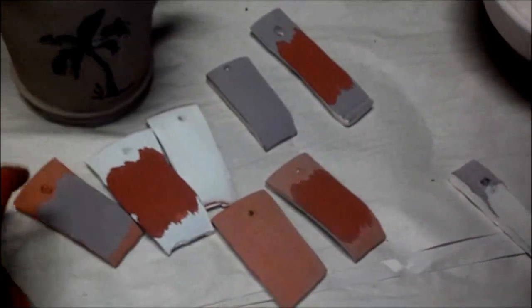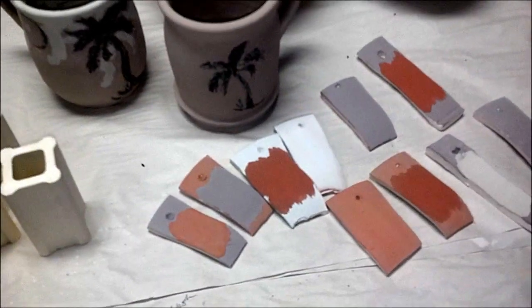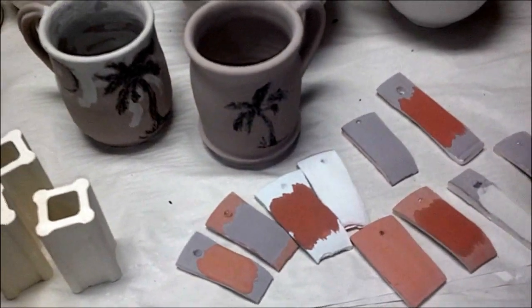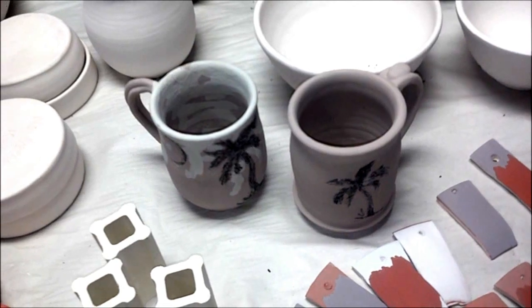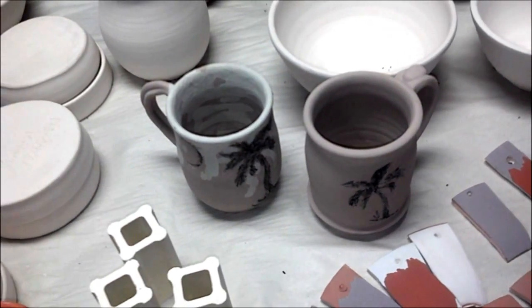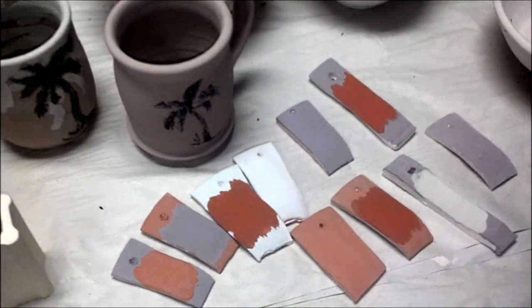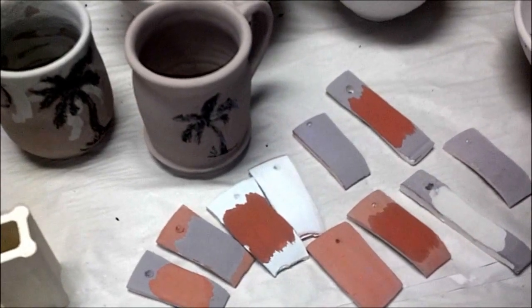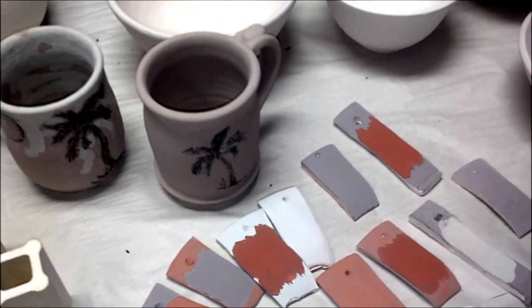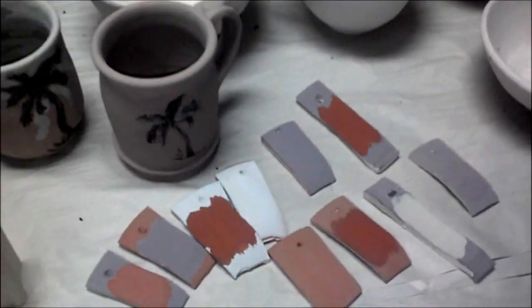I have some test strips here. I have indigo blue with red gold over it; red gold with indigo over it; celadon with temeku over it; temeku with celadon over that; temeku with red gold over that; red gold with temeku over it; indigo with gunmetal green; gunmetal green with indigo over it; indigo with temeku over it; temeku with indigo over the temeku; red gold and blue rutile over it; blue rutile with red gold over it. So I've just reversed colors on each combination.